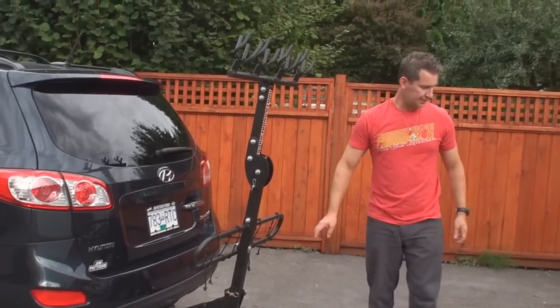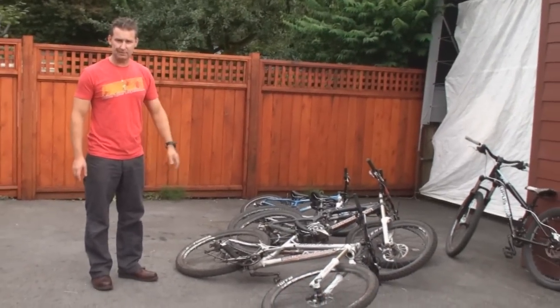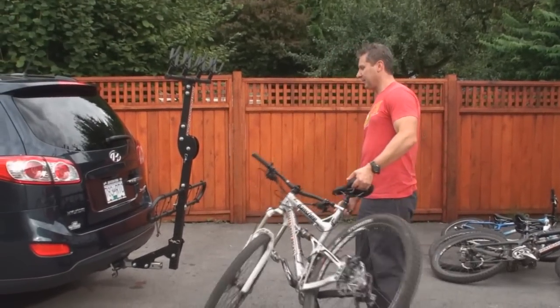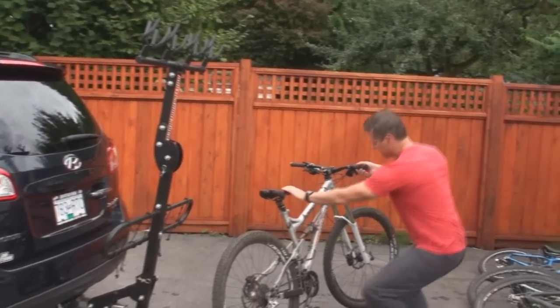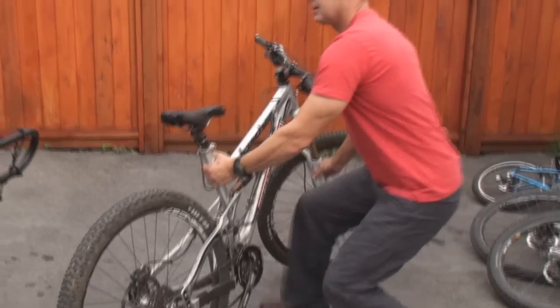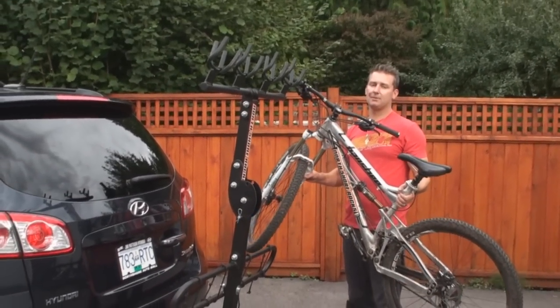To load bikes — we've got an assortment here: some 29ers, 26s, 20s, 24s — it doesn't really matter what the wheel size. The key to loading the bikes is to grab the bike with first hand down low on the fork, right down here, second hand on the seat tube area like that, lift the bike vertically and then load the rack from the side of the rack, not from behind.